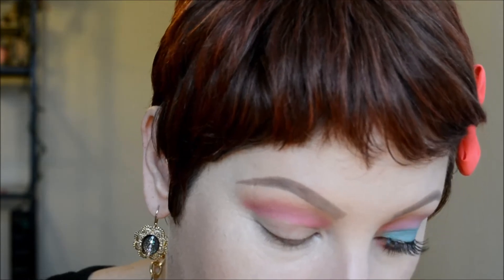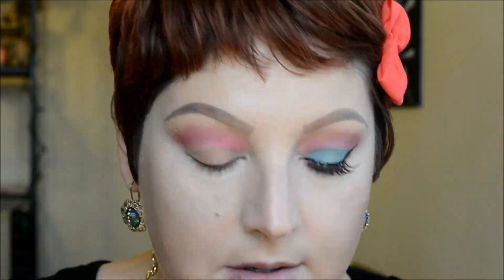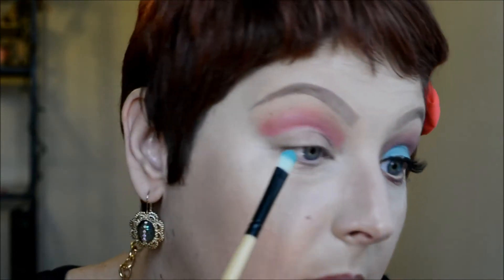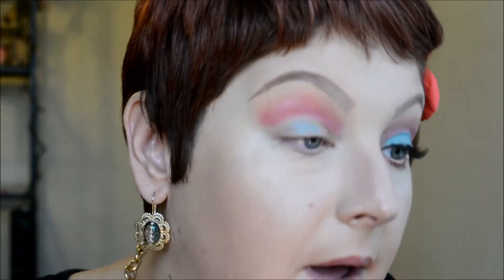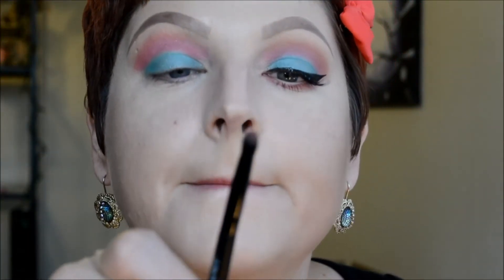Now I'm taking a smaller domed brush that's a bit more detailed, and I'm going in with Blue Raspberry. Blue Raspberry is kind of a mint color with a satin finish. I'm packing that in everywhere I did not put any shadow, trying to keep it from overlapping the pink color.